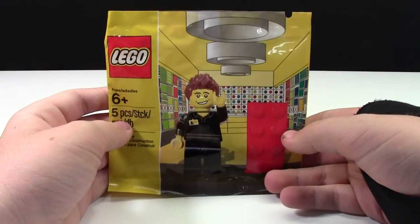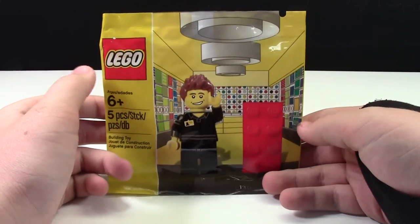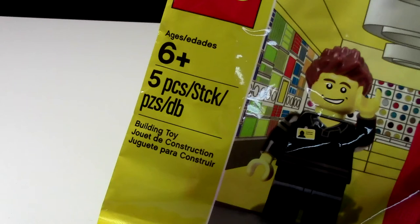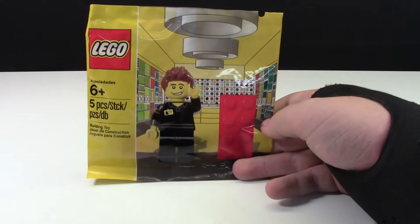Hey everybody, ProClover18 here today with an unboxing of this Lego store minifigure exclusive. By Lego store exclusive, I mean it's a poly bag of an exclusive minifigure that works in a Lego store.